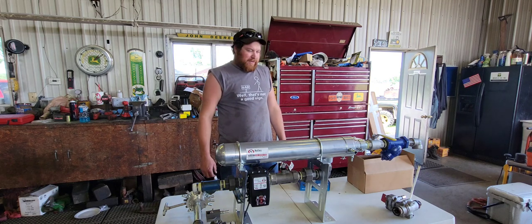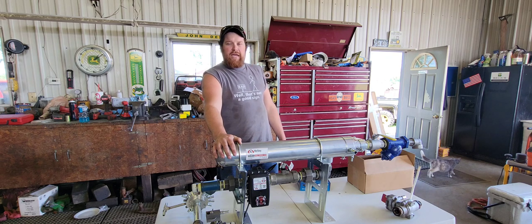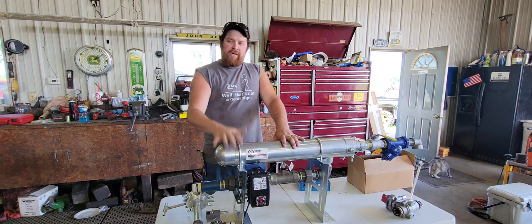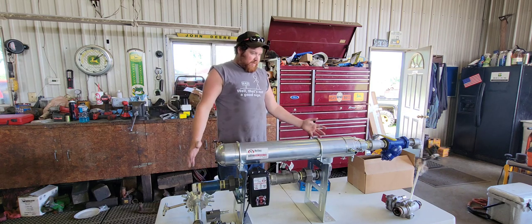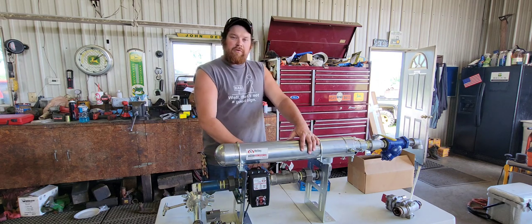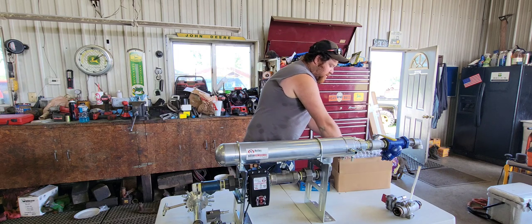Good afternoon everybody, welcome back to the channel. It is getting to that time of the season where it's time to start side dressing corn with anhydrous ammonia. What we're going to do today is set up our anhydrous applicator with a heat exchanger. We went on a road trip this morning down to Brookston, Indiana, down to Kelly Engineering, and they set us up this beautiful heat exchanger. It has a flow control valve on it.